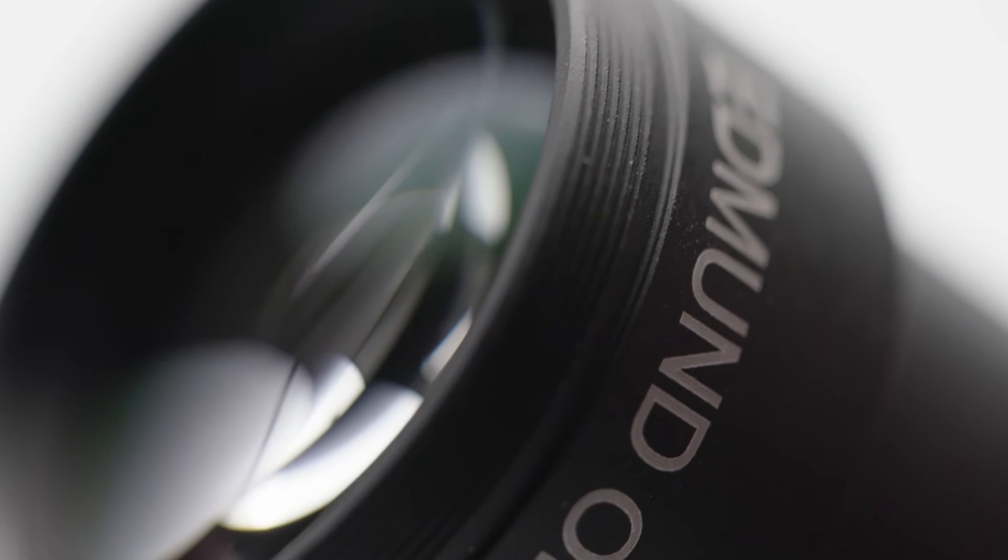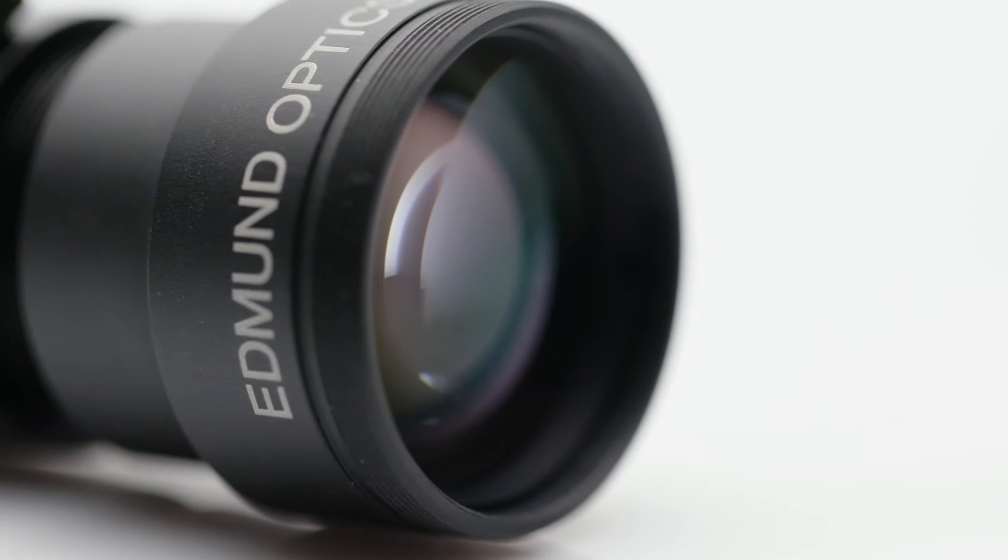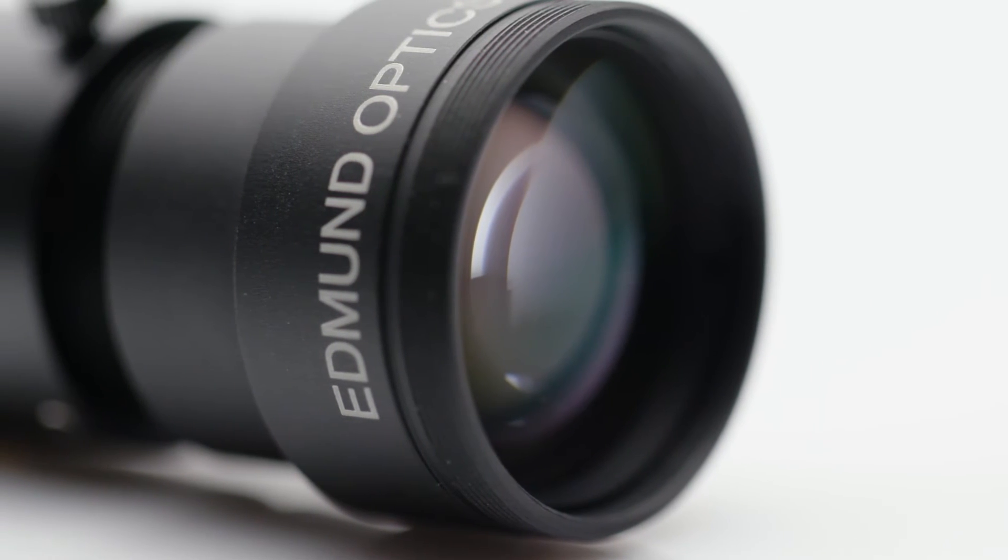All extraneous moving parts have been replaced with simplified fixed mechanics, just like in our stability ruggedized lenses, giving them a smaller form factor.